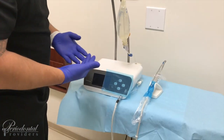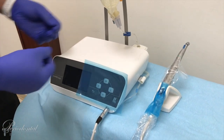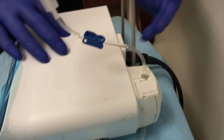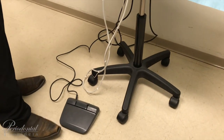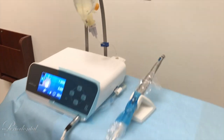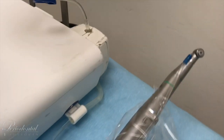Our sterile gloves are on. Now we will test the unit and make sure function-wise we are good. Before turning on the unit, open your water line by releasing the clip — now your water line is open. Come around the back side and power on. The unit is ready to go. At no point do you touch the handpiece. Test your pedal. Now run your water line — we have water. We are good to go.